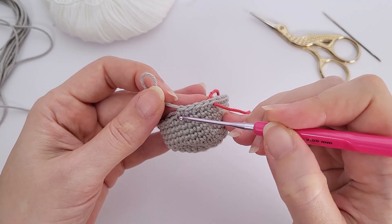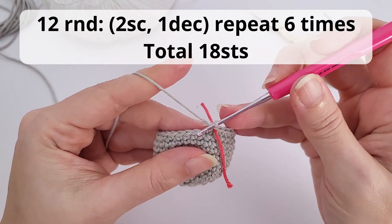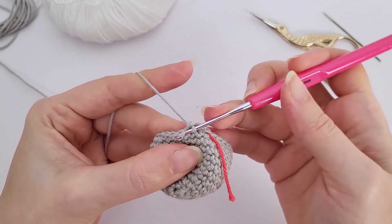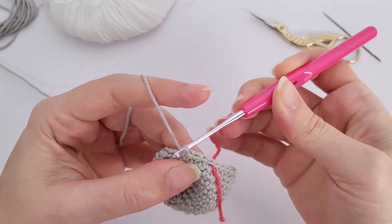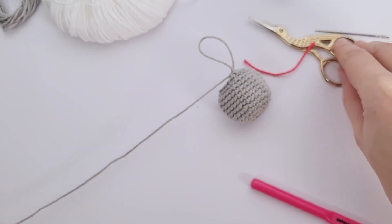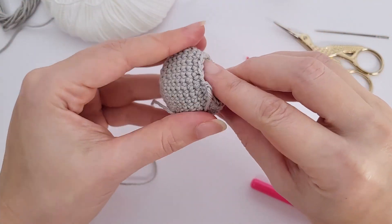For round number four, you will work two single crochet, one increase, repeat six times, and you should have 24 stitches at the end of the round. For round number five, you will work three single crochet, one increase, repeat six times, and you should have 30 stitches at the end of the round. This is where we will stop with the increases.